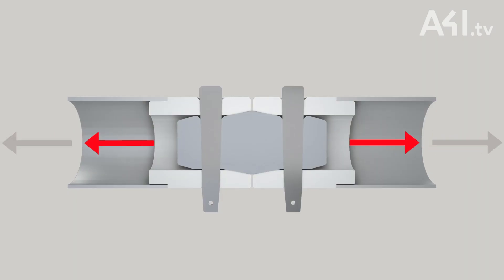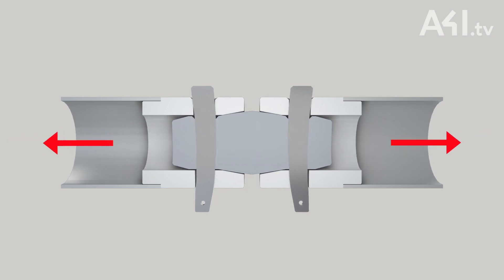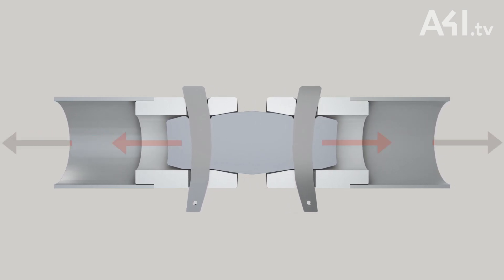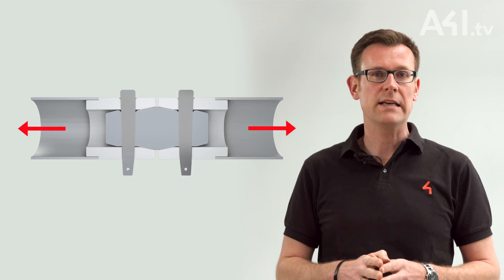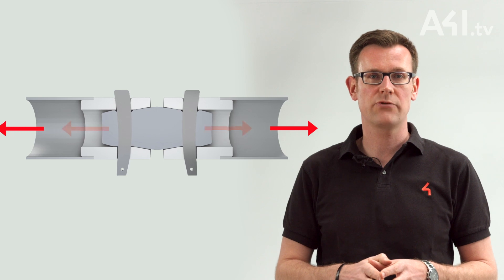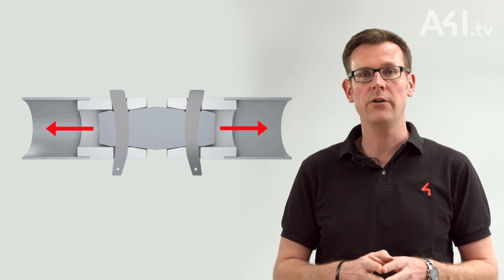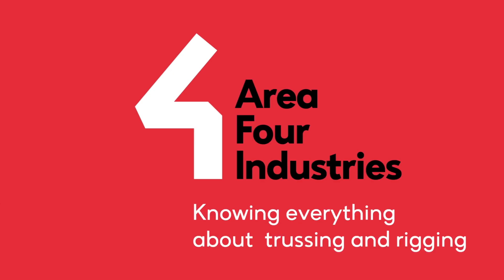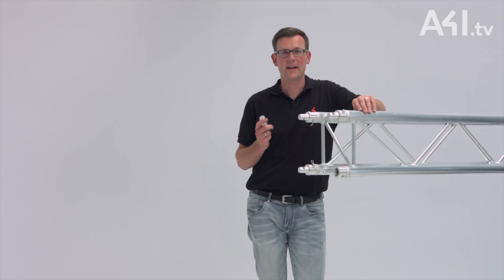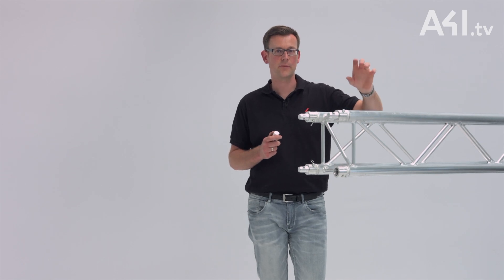Depending on the strength ratio between the standard steel truss pin and the aluminium components of the connector, the bolt is not only stressed in shearing but also in bending. One of its main advantages is that the force always remains symmetrical on the longitudinal axis of the main tube.